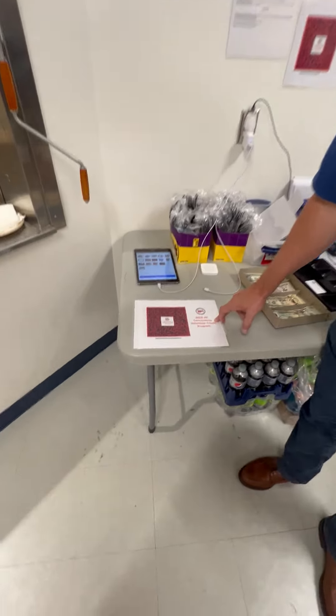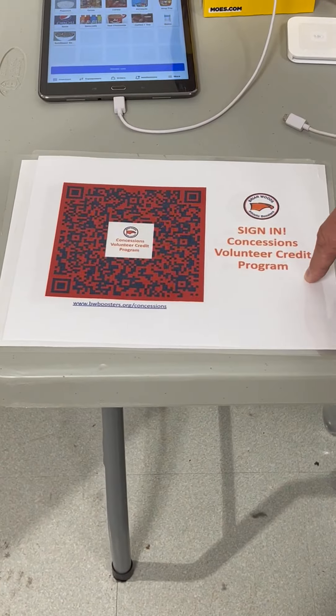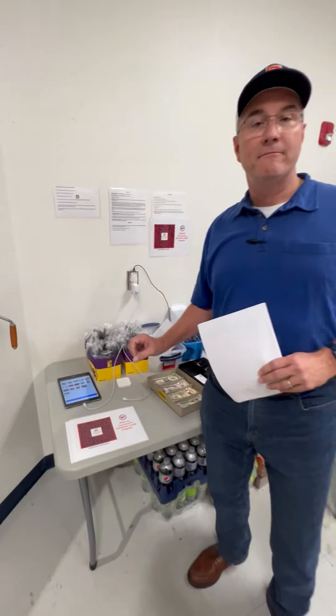The next thing you need to do is find one of these concession volunteer credit cards. That's going to open up a form on your phone that allows you to enter some information about yourself, and then you can allocate your credit for your time working in concessions to the sport of your choosing. At the end of each season, the Boosters Club will distribute half the profit from concessions to each of the schools proportionally by how many volunteers worked for them.